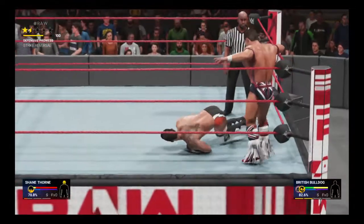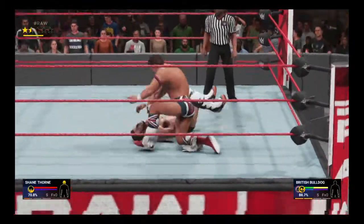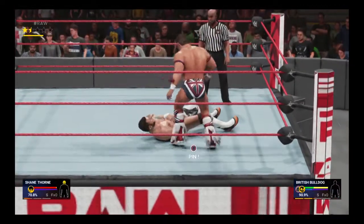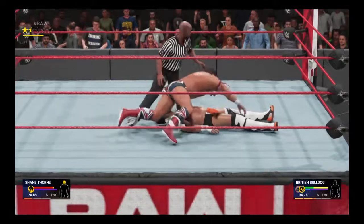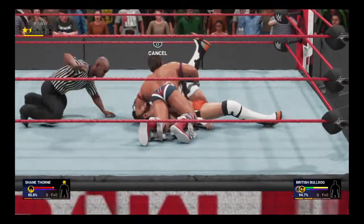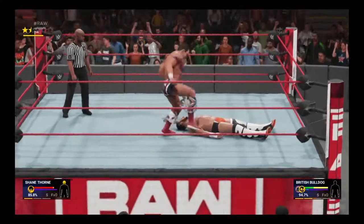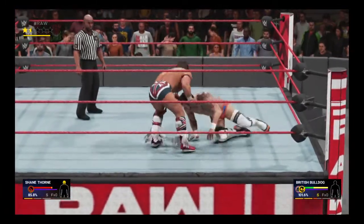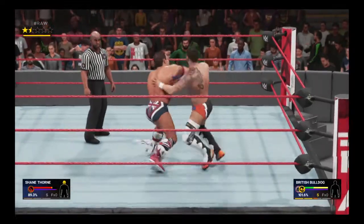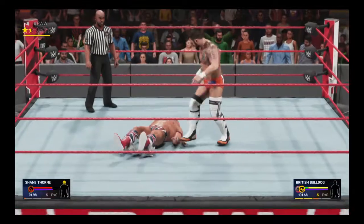The British Bulldog gets out of the way quickly. Leg drop! He's going for the pin and the kick out by Shane Thorne — and the match continues. That made it unique, Jack, because here comes the British Bulldog — the old European uppercut!